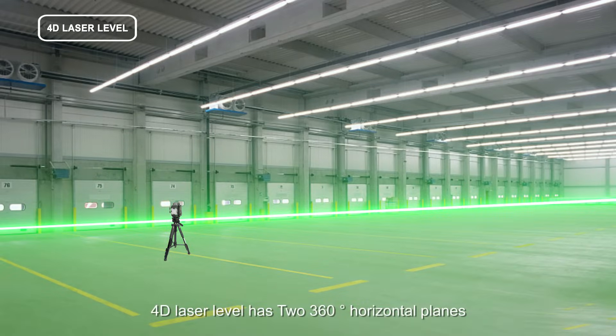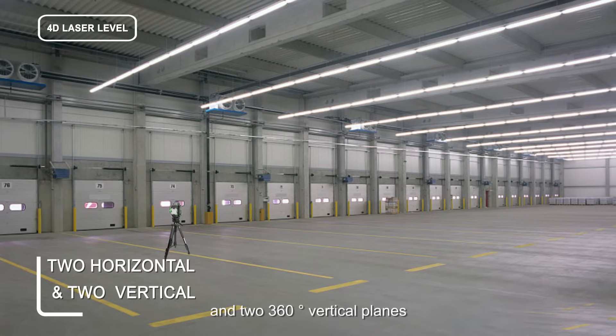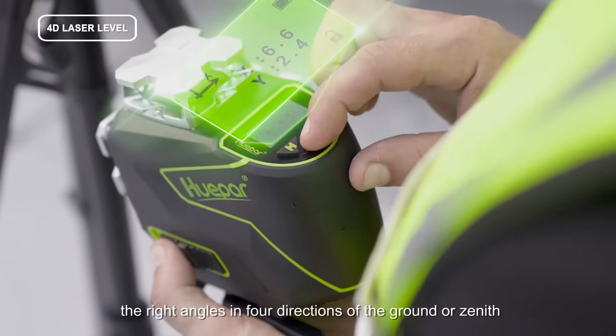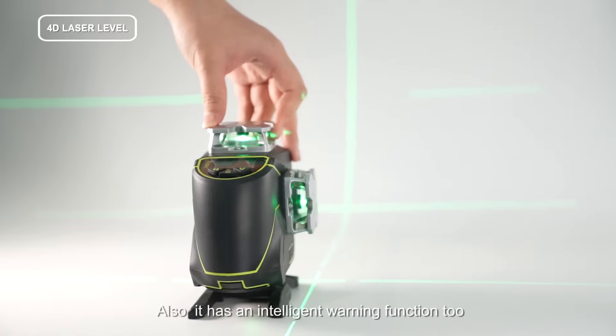The 4D laser level has two 360-degree horizontal planes and two 360-degree vertical planes, which can measure the horizontal and vertical right angles in four directions of the ground or zenith, and the vertical points in space.